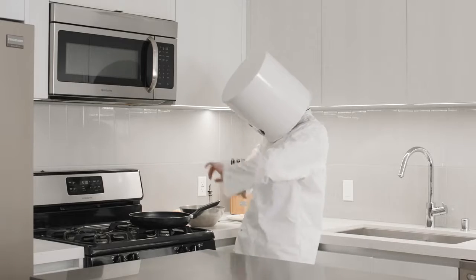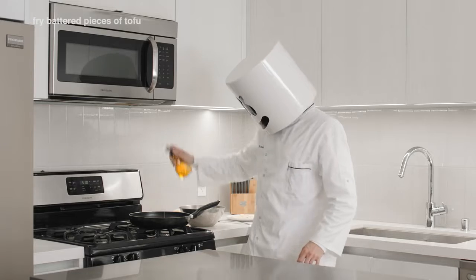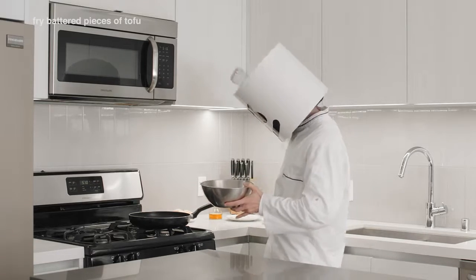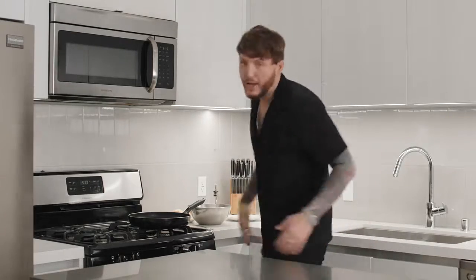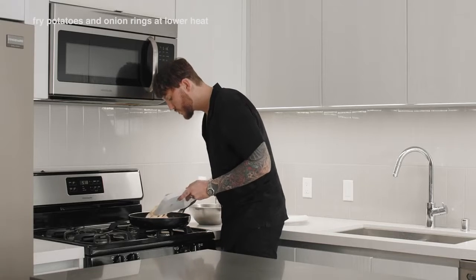Next, pour the vegetable oil into a large skillet and add the battered pieces of tofu. Fry them until they're a crisp golden color. Finally, do the same with the potatoes and the onion rings at a lower heat.